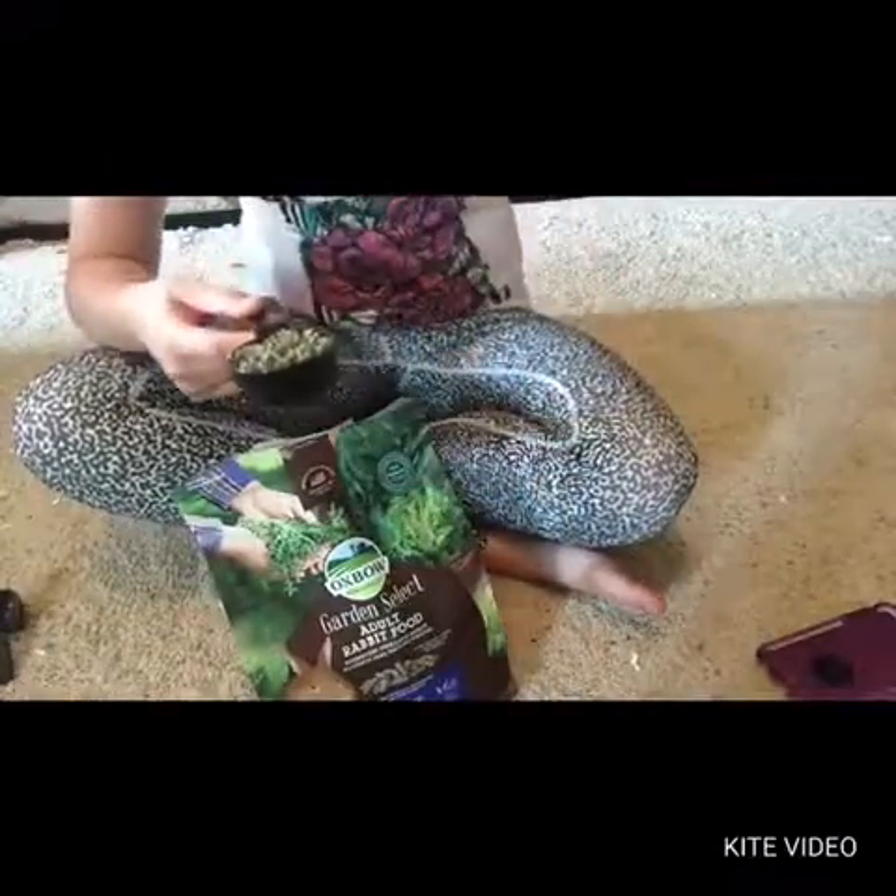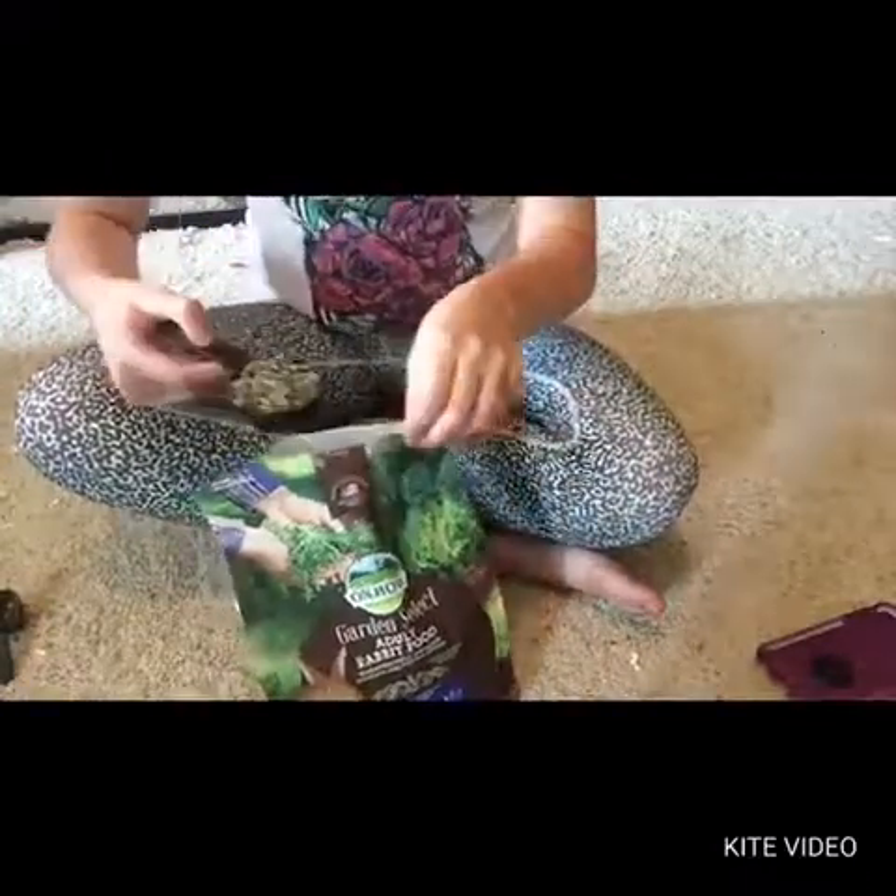My rabbits absolutely love this food. You can get it at PetSmart, but I got mine on Amazon because it was cheaper. I think it was like twelve or sixteen bucks for about four pounds of food.